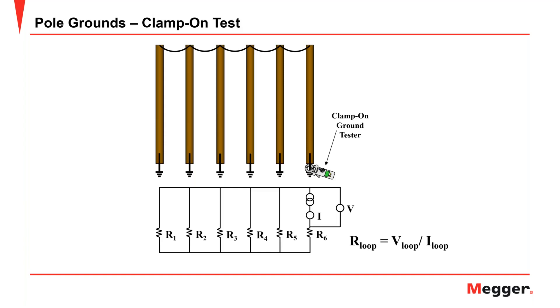By contrast, the clamp-on does the reverse. With the clamp-on energizing a current, the only place that current can go is into the ground through the clamped electrode, and then it returns by the other five poles. So your test loop runs in the reverse direction compared to the three or four terminal tester. In this case you can actually read the resistance of the clamped electrode while the other five contribute relatively little to the measurement. That is fundamentally how this technique works and one of its key strengths.